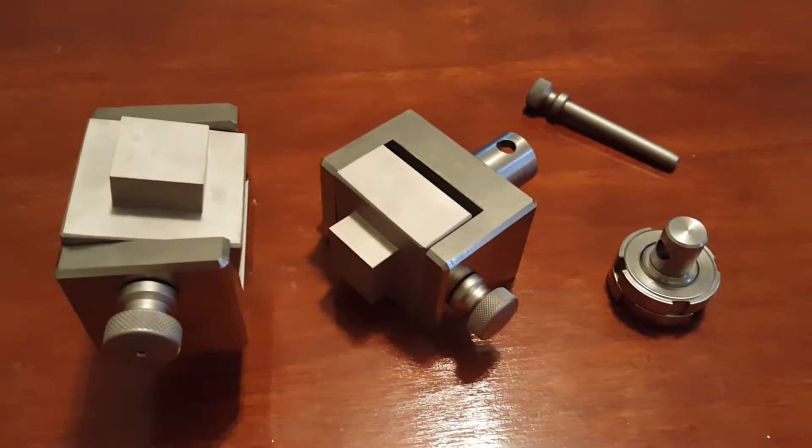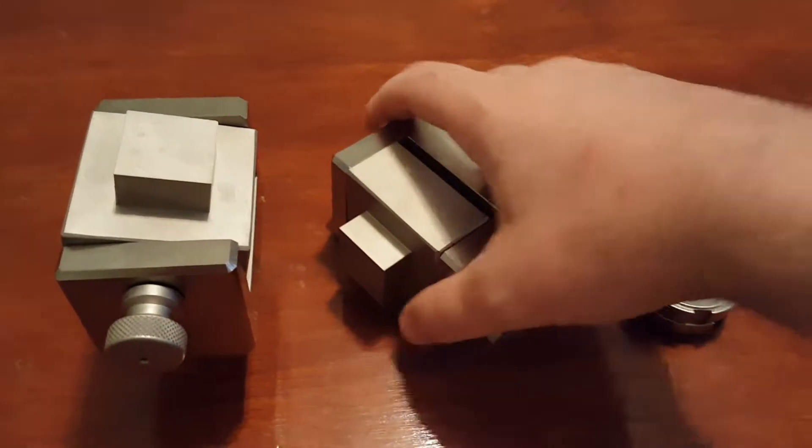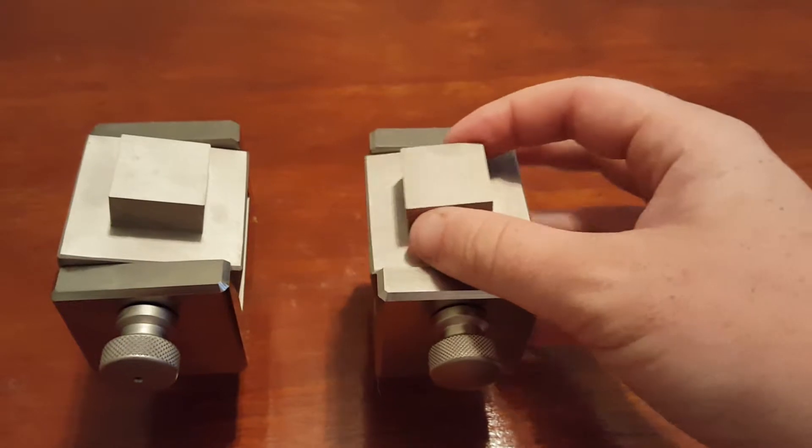Hello everyone. Today we are showing our ASTM C297 fixture. This fixture is for testing flatwise sandwich cores.